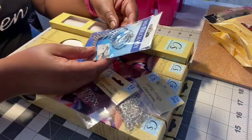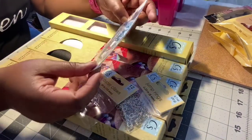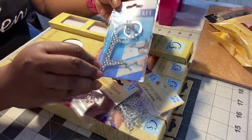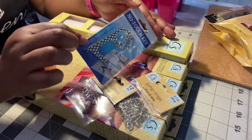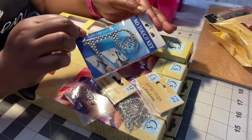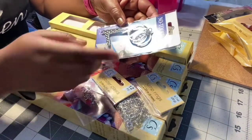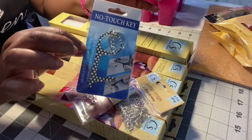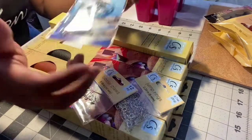I also picked up a no-touch key — that's what it's called. I thought this was cute; I've been seeing them on a lot of Dollar Tree haul videos and wanted to pick one up. Especially when I'm at the ATM machine and I don't have to touch those keys — I can just use this instead.